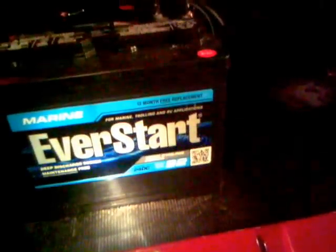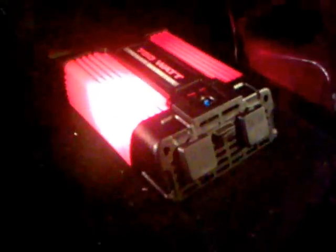I've got my inverter set up to my 101 amp-hour marine deep-cycle battery. This is actually a TPS 1230 that I got at Harbor Freight, and the inverter is a 750-watt inverter I also got at Harbor Freight.